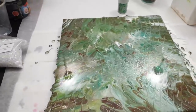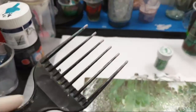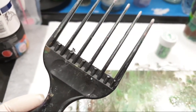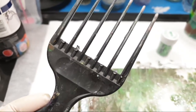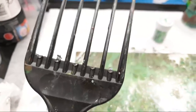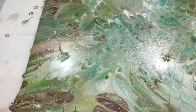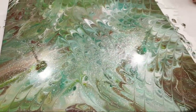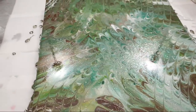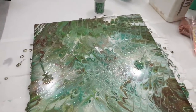I don't know if you noticed, but I broke off every other pick on the hair pick. When there were all of them there and I did this effect, it really looked too busy. So there's my pro tip: bust off every other pick in your comb.